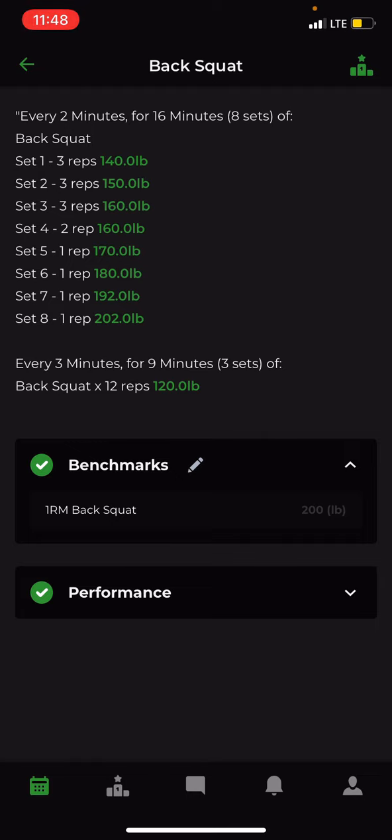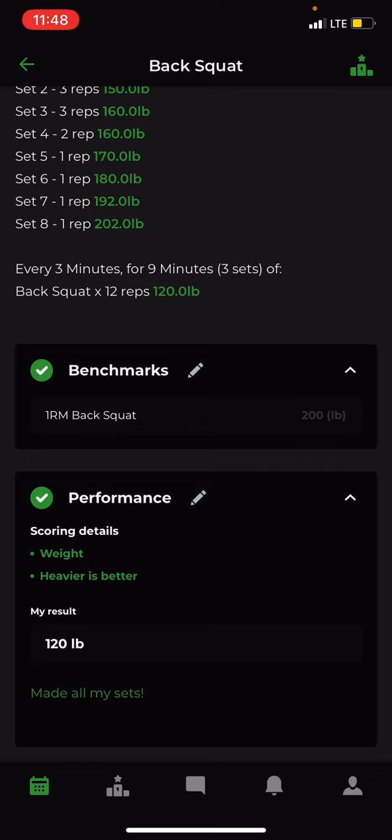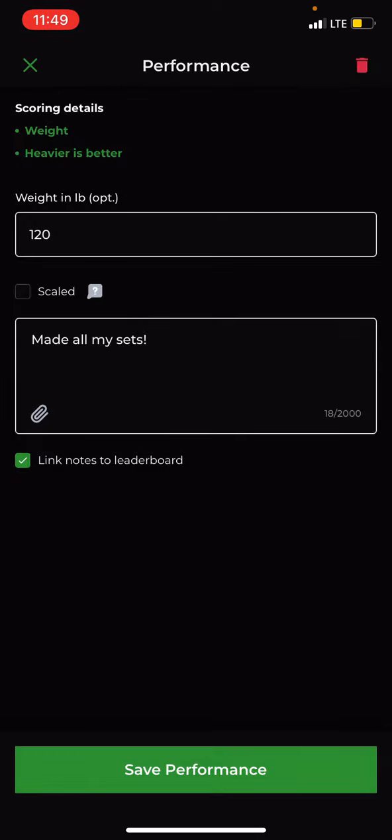Benchmarks are what you're basing your weights off of, but Performance is what you actually did for the day. So if you did 120 pounds for the final set as prescribed, you input that. To do so, press the pencil button next to Performance and you can put any comments you'd like to make. You can also link your notes to the leaderboard so others can see your comments if you'd like — it's not necessary, but it's a nice option.